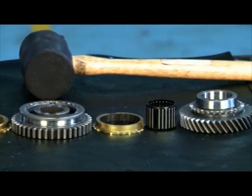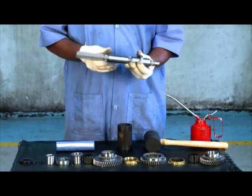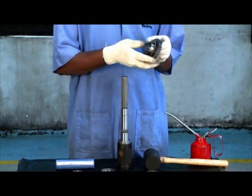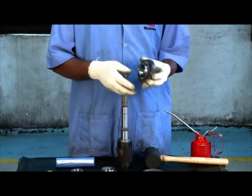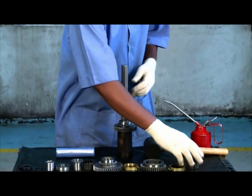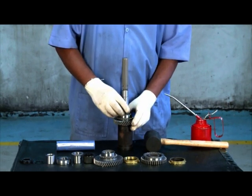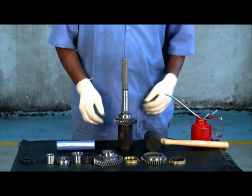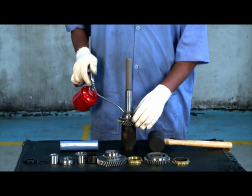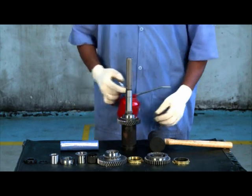Transmission gear train assembly. Check the bearing surfaces and splines of the output shaft for any damages. Insert the output shaft. Insert second gear in the shaft. Insert needle roller bearing into the shaft and lubricate the bearing. Check second gear for free rotation.